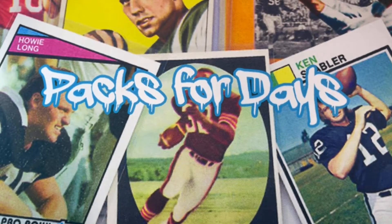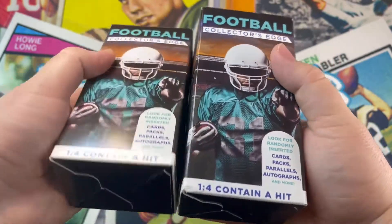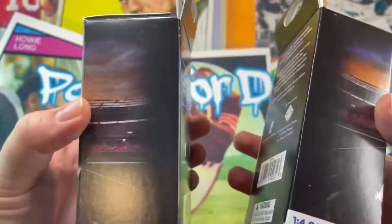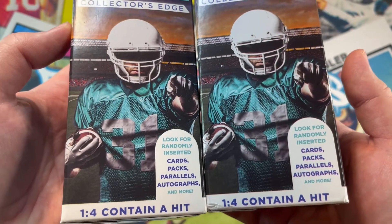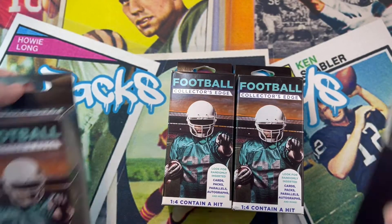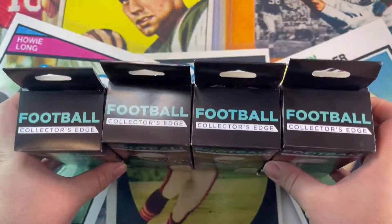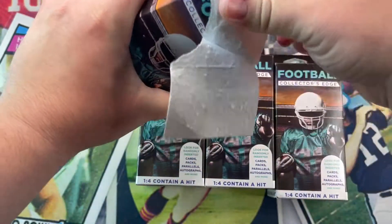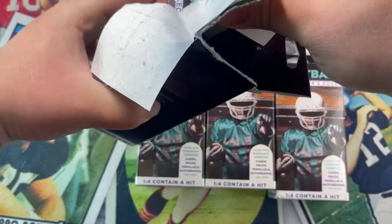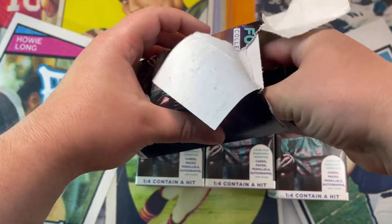Hey guys, welcome back to my channel. Today we got something I believe I've done before, but not in this format. I got Football Collector's Edge boxes — I actually got four of these. We'll look for cards, packs, parallels, and autos. I don't know if you guys saw the last video, but it wasn't so great from the Fairfield company, so we'll see if they can pull through this time.